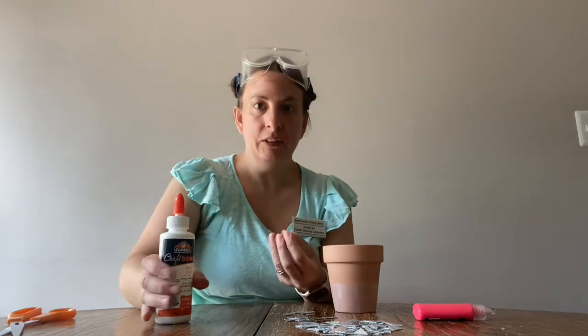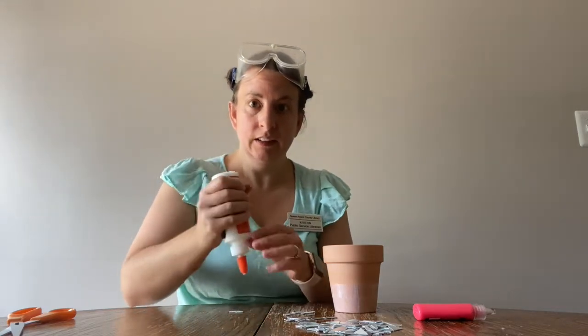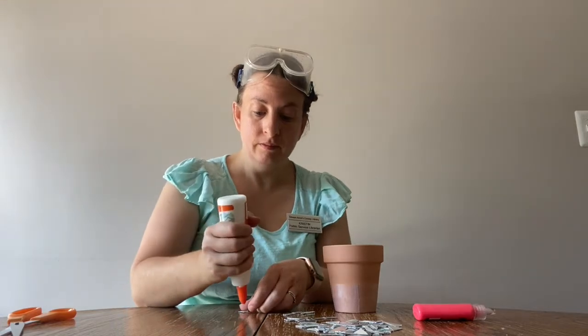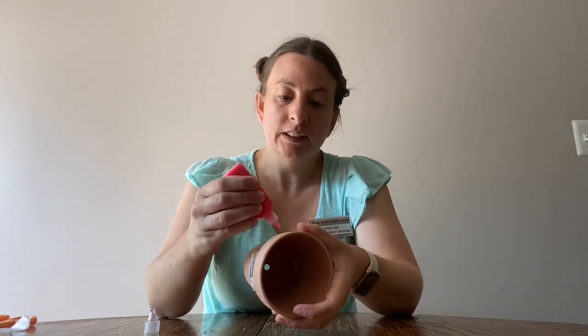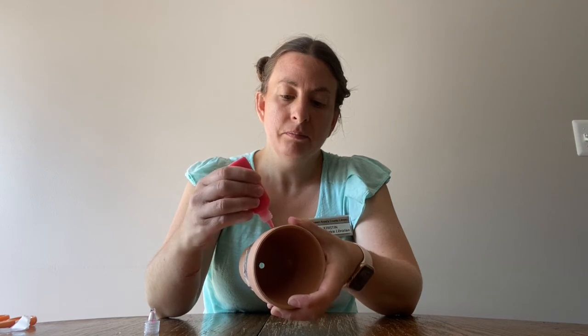So you just continue going around adding more pieces. Once you have completed your pot to your liking as far as how many CD pieces you have on it, the final step if you choose is to add the puffy paint around the spacing in between the pieces. So you're just going to take this and just fill in the spaces in between — and sometimes it can get a little messy, but just do the best you can.